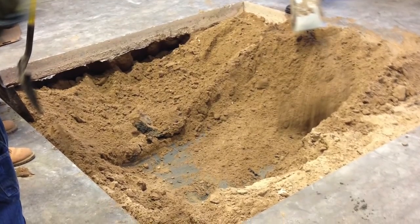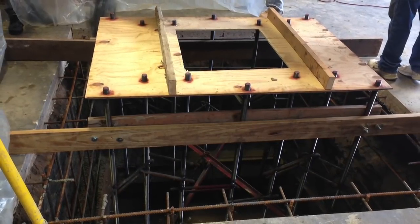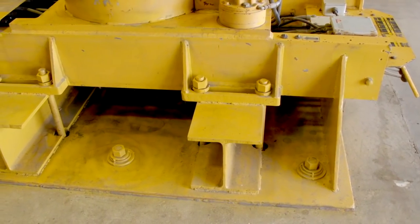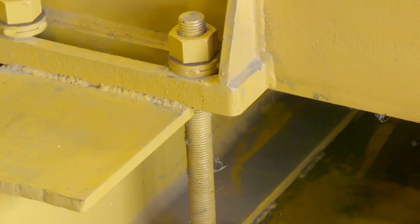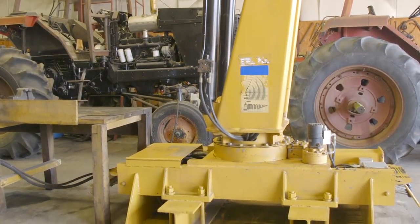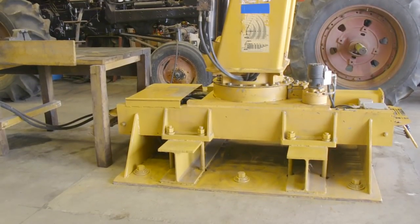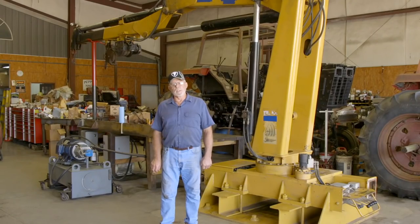We had a contractor come in and cut a hole in the floor and we dug it out. He put rebar in there and I fabricated the stud pattern to secure the crane to the floor. Then we put everything together, he put the concrete in, and everything came out good. We set the crane on the bolts and secured everything.